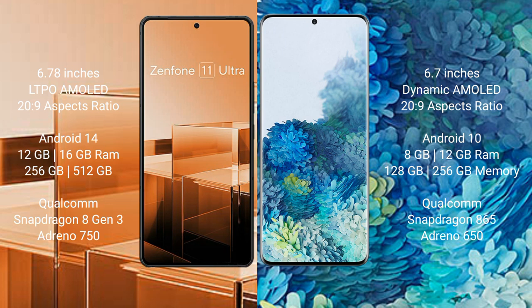The Asus Zenfone 11 Ultra runs on the Android 14 operating system. The Samsung Galaxy S20 Plus runs on the Android 10 operating system.